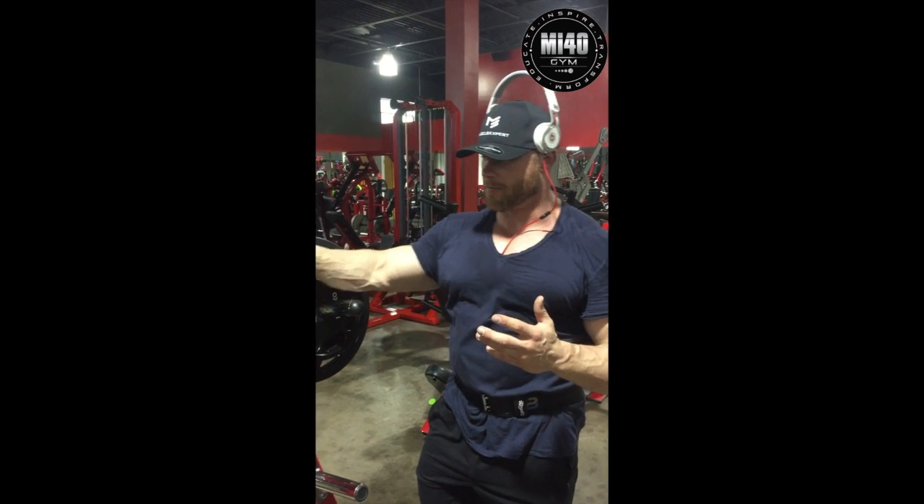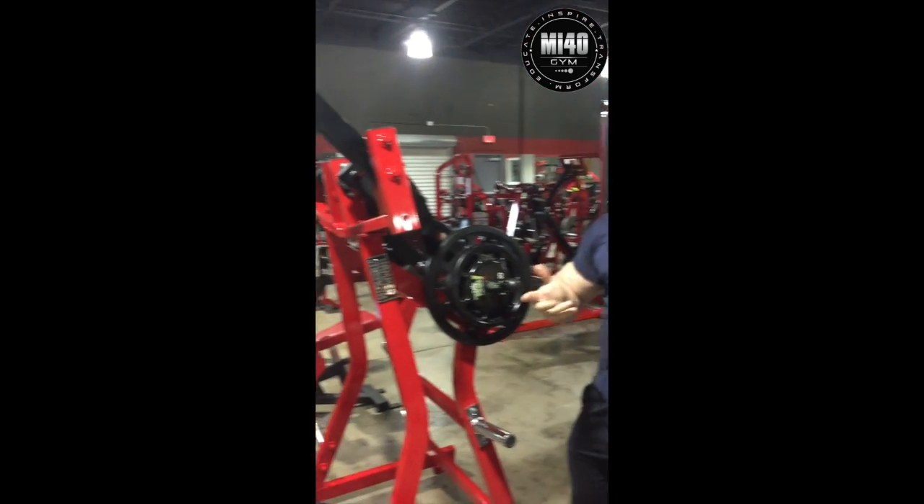What's up MI40 Nation? Ben Pakulski back with another video from the MI40 gym in Tampa. One thing I want to show you guys — a lot of people have this machine and I want to show you how to make the most of it.